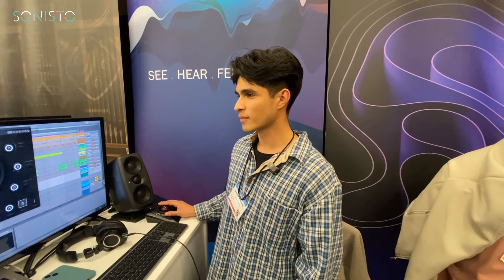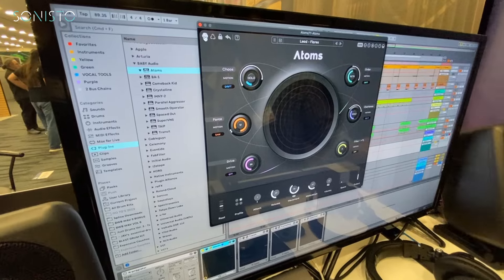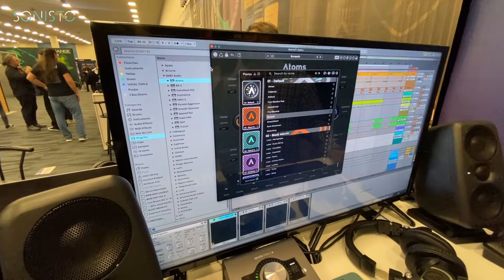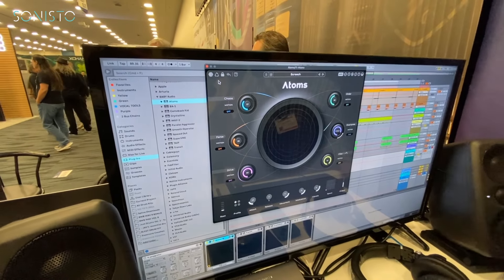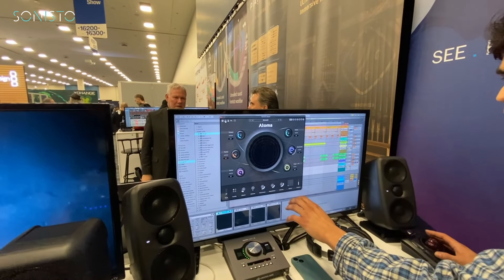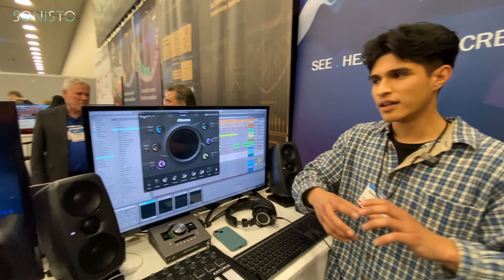Like other plugins, you can randomize with the dice and lock parameters you don't want randomized — locked parameters won't be affected. If you find a preset you like and want a slight variation, you can use the Recycle function, which slightly warps the parameters without completely changing the sound. The essence of the preset remains, just a little different.